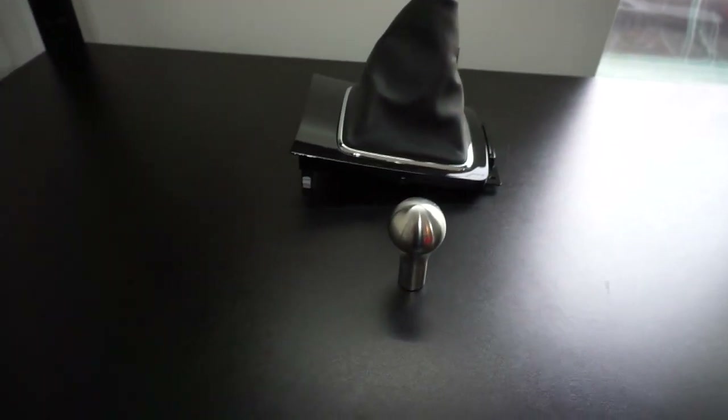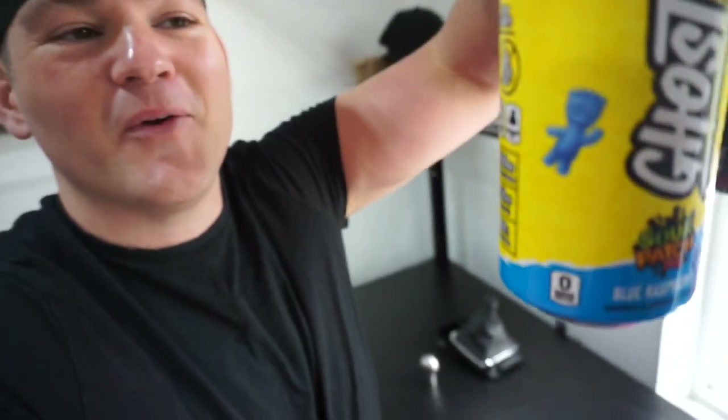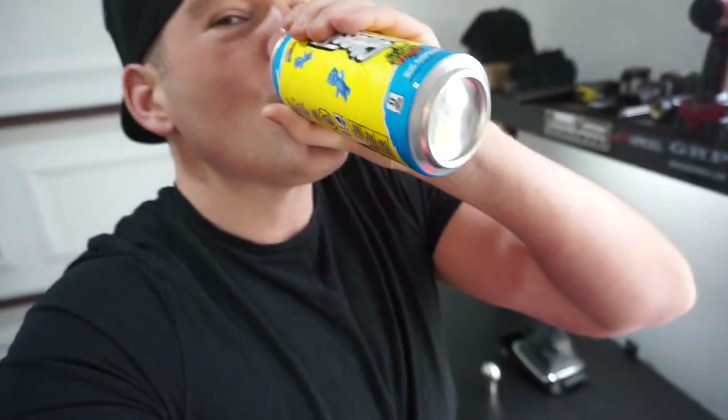First things first, let's go ahead and grab the Evo. But the real first thing is we've got to do a little bit of capping. Check this out — this is Ghost energy drink. So I love Sour Patch Kids and I love energy drinks, and now they're mixed together. Zero calories. It's sour — good stuff, but we need a little bit of caffeine to get this project done. Let's go grab the Evo 10.